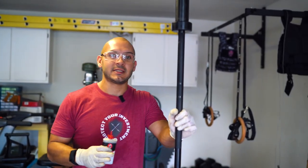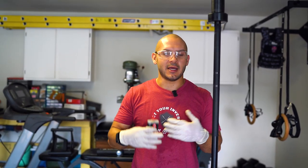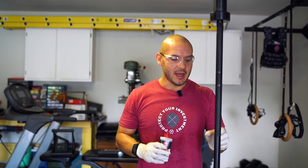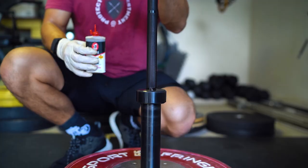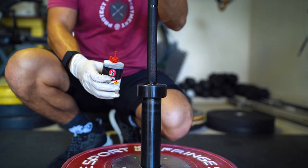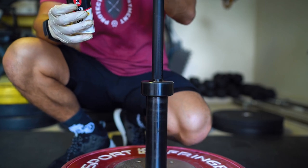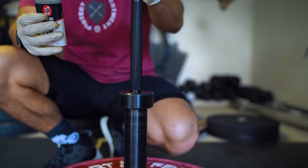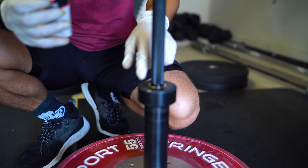Grab your three-in-one oil. If you're doing this consistently every two weeks, you don't have to put much — just very little in order to keep nice lubrication throughout the inside of your sleeve. It doesn't have to be overloaded to where, if you're storing them vertically, it's leaking out of the top. Put very little right here on the crease where the shaft enters the sleeve. As you put it in, start rotating the shaft to make sure it gets all inside the bushing.